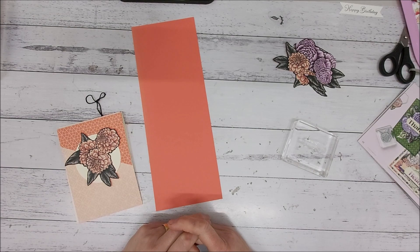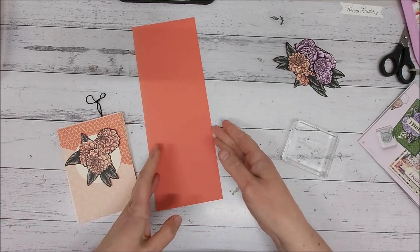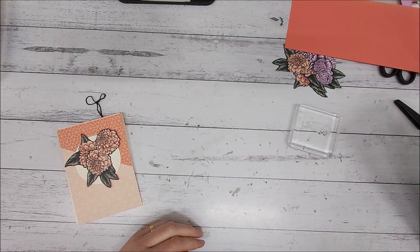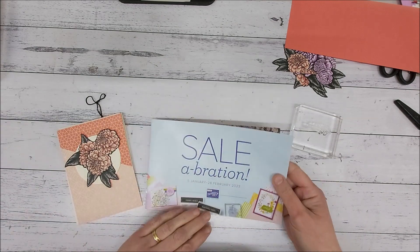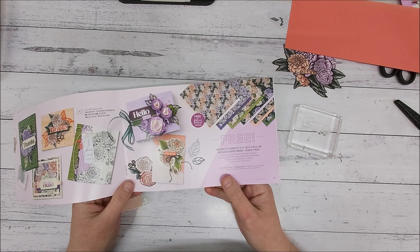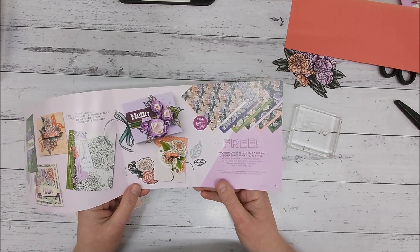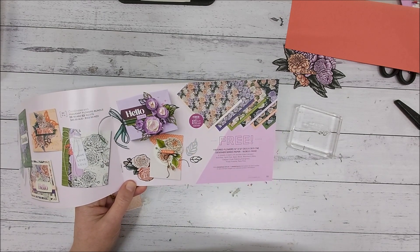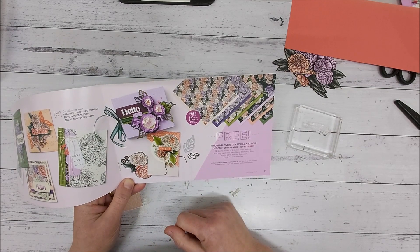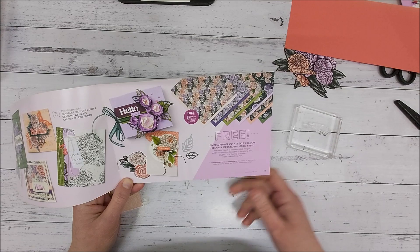Hi everyone, it's Pauline from Stamp with Pauline Stampin' Stampede and today I'm actually going to case a card from the catalogue. I have the celebration catalogue and I really like this Favoured Flowers Designer Series Paper that you can earn for free when you place a $90 order with me. I really liked this card and I'm going to case it but I am using just the Designer Series Paper that I have fussy cut out.